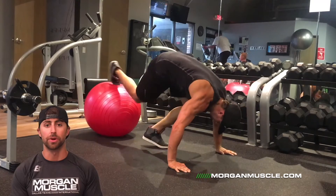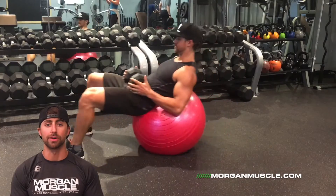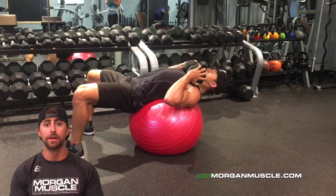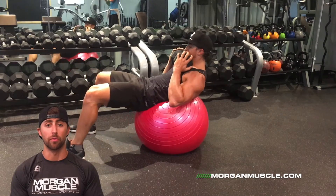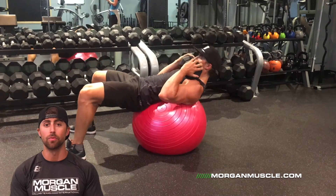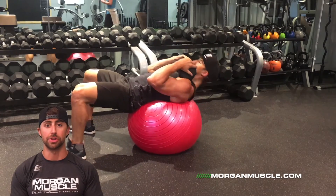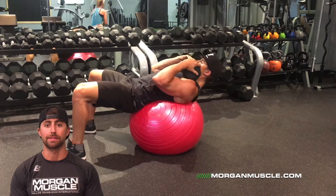Once you've done 12 reps, we're going to transition to a Swiss ball crunch. We're going to add a dumbbell across the chest to add resistance. You can perform 12 reps, come up, hold it for one and go down nice and slow. Make sure you don't confuse this with the sit up. What we're trying to do is pull the ribs down towards the hips, so you're just going to crunch up, hold it for one, back down control.